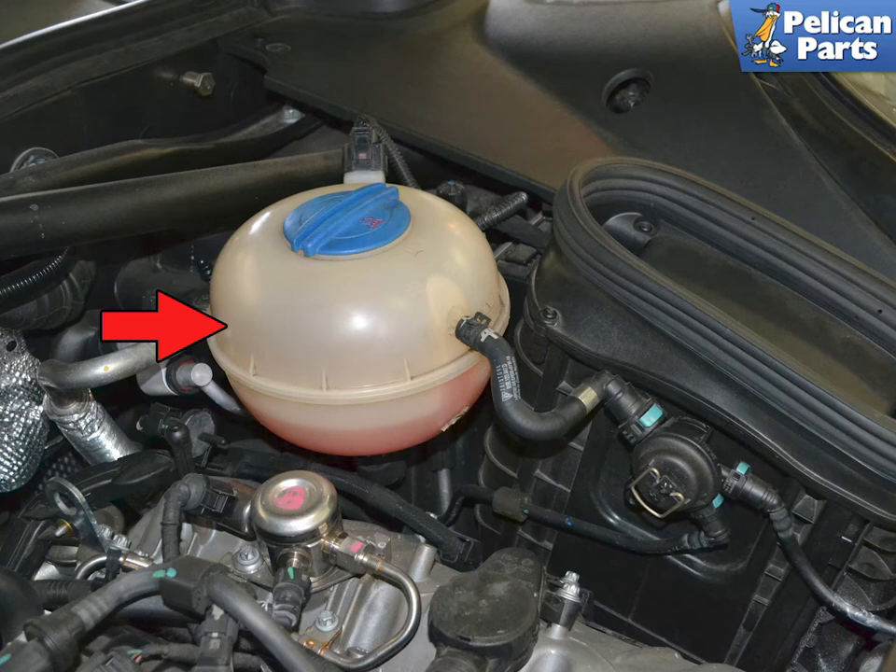The tank is located on the left side of the engine. You should inspect the tank for signs of aging and fatigue every oil change. Make sure to change the tank at the first signs of cracks or spillage.